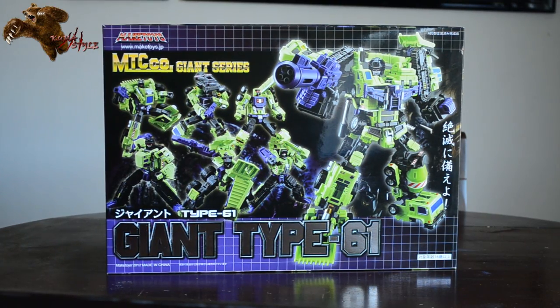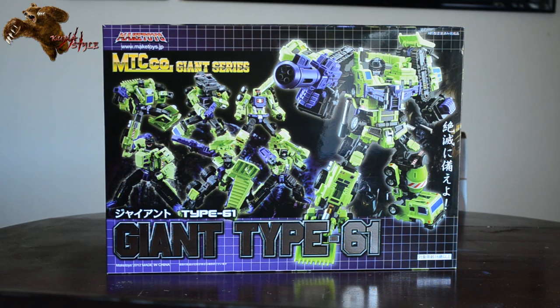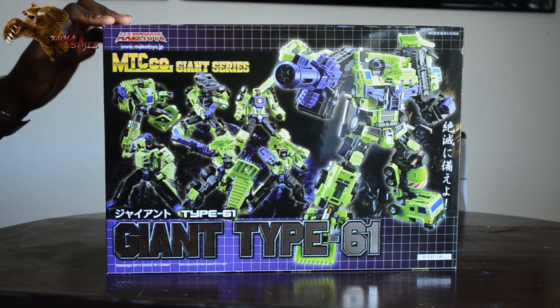Before I go ahead and unbox these guys to review them, I want you guys to check out the box first, because that's one of the big distinctions between the Green Giant and Yellow Giant sets — where the Yellow Giant came in three sets of two, this one comes in a nice box set of six. That's really cool.